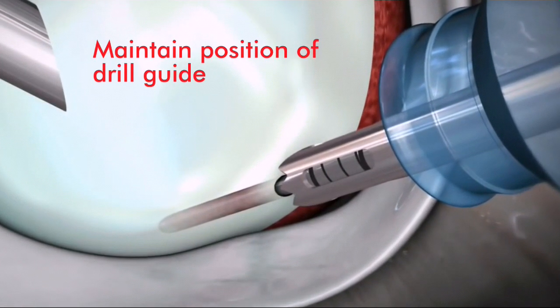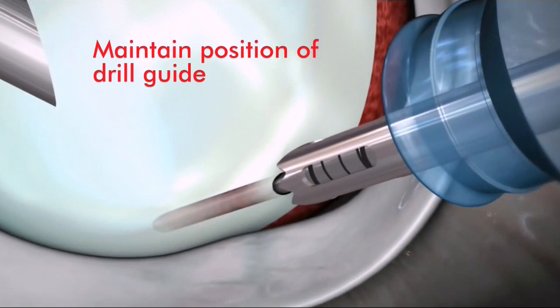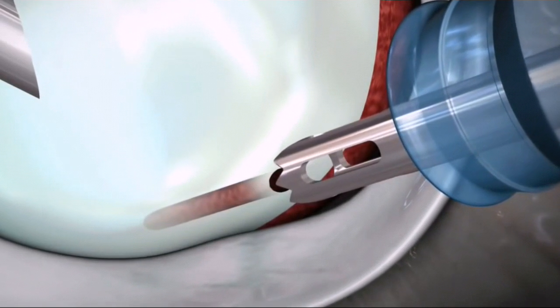While removing the drill bit through the drill guide, it's important to maintain position over the pilot hole with the guide.